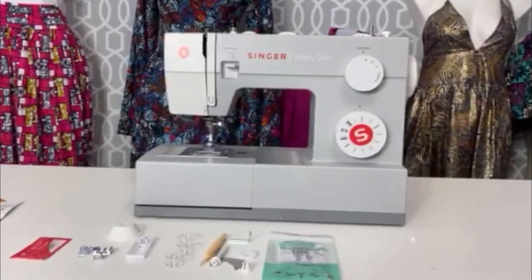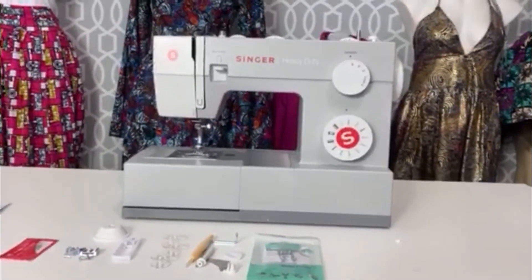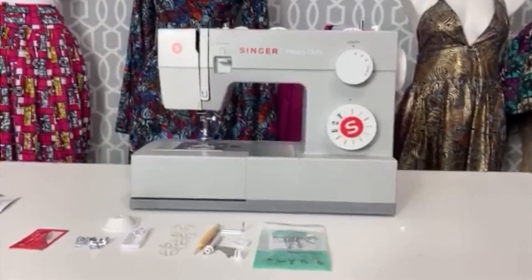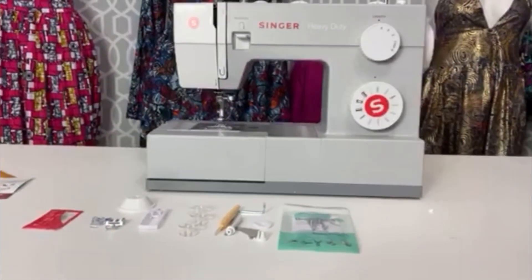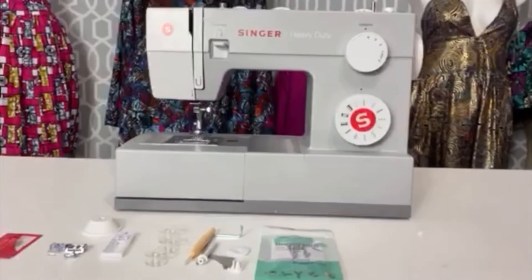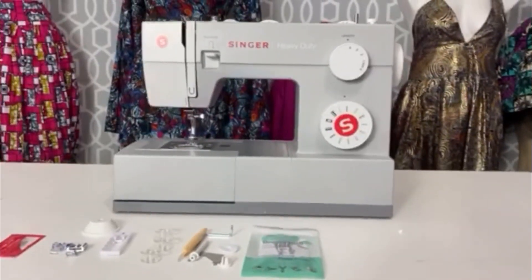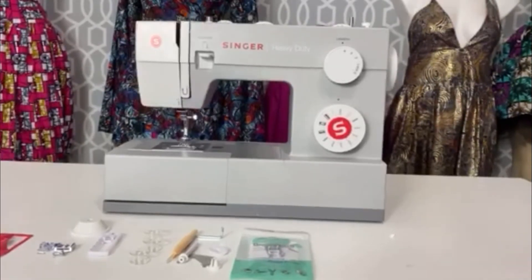Tell me how you feel — do you use your sewing machine for things other than clothes? Are you also a wig maker just starting out? Let me know in the comments down below. Thanks so much for watching this quick unboxing of the Singer Heavy Duty Machine. Don't forget to comment, like, and subscribe — I'll talk to you later, bye!